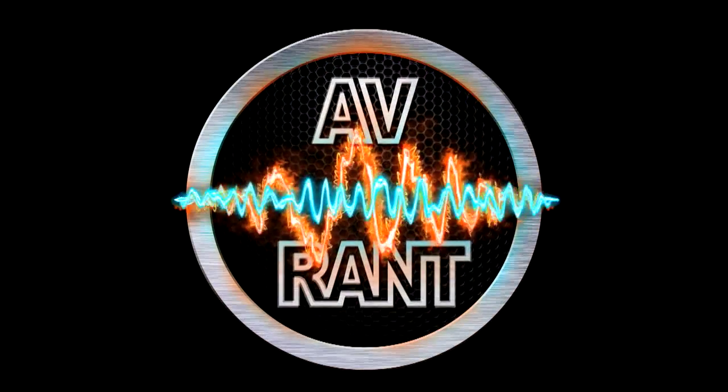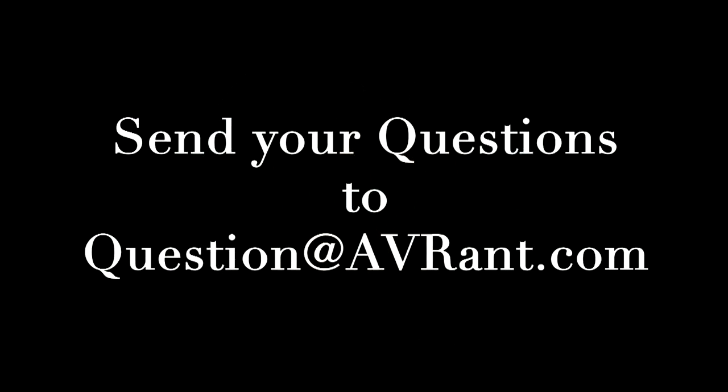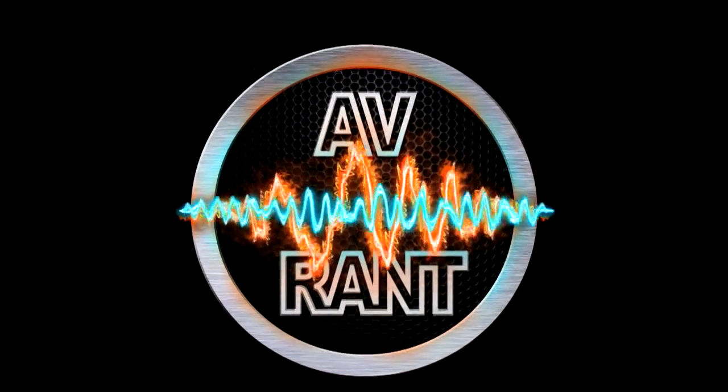We are your home theater and A.V. questions answered. This is A.V. Rant. Want your home theater or A.V. question answered by Tom and Rob? Send it to question at AVRant dot com. Welcome to A.V. Rant.